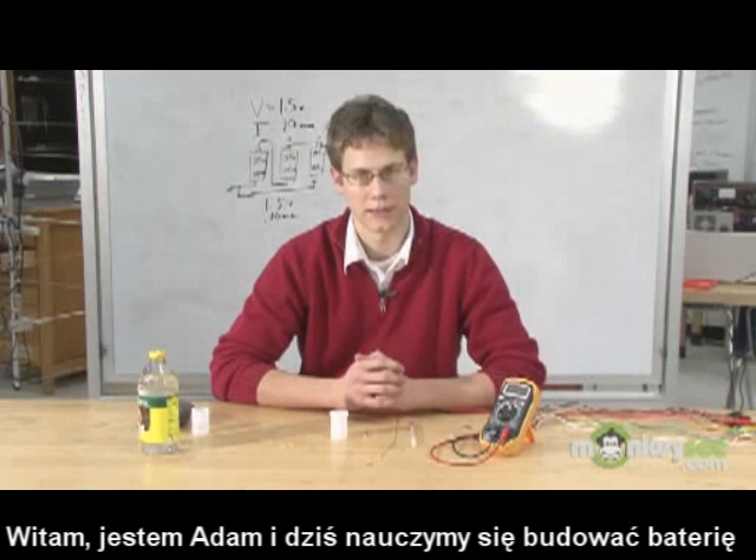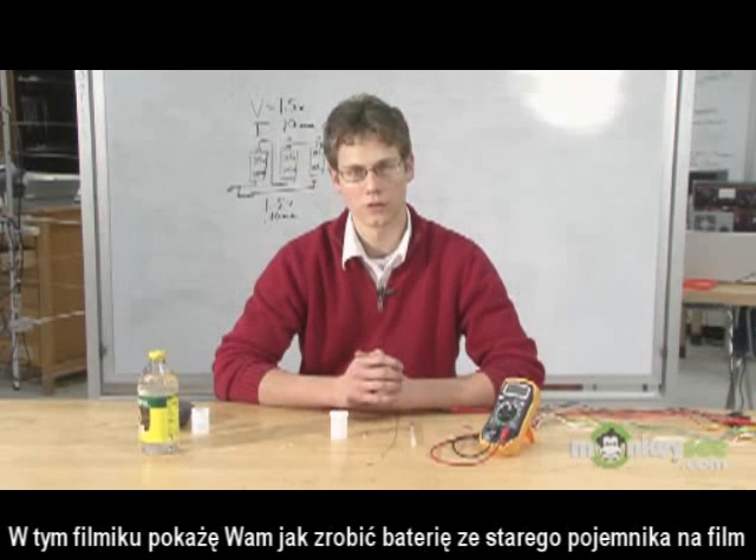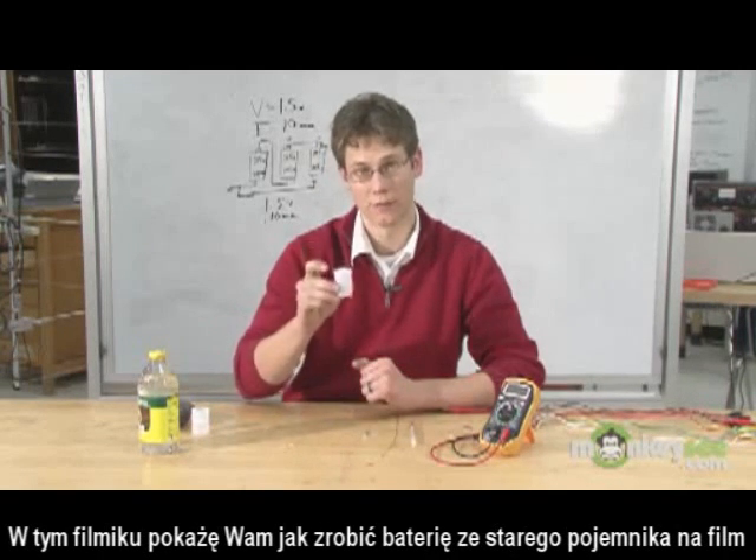Hi, I'm Adam Kemp, and today we're learning about how to make a battery. In this clip, we're going to learn about how to make a battery out of an old-style film canister.